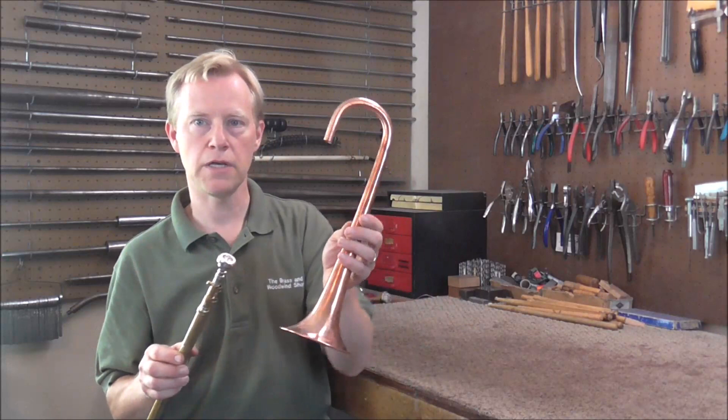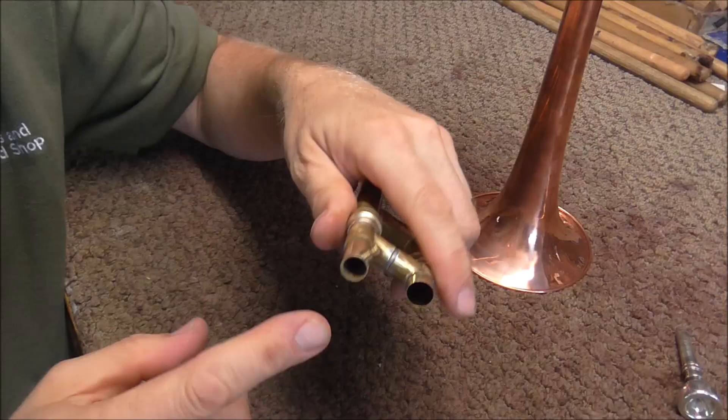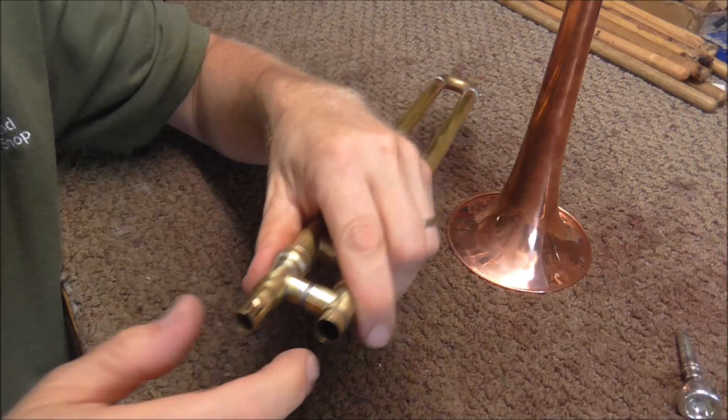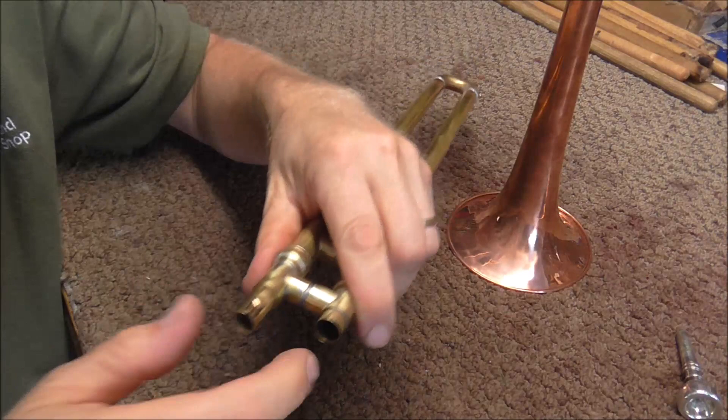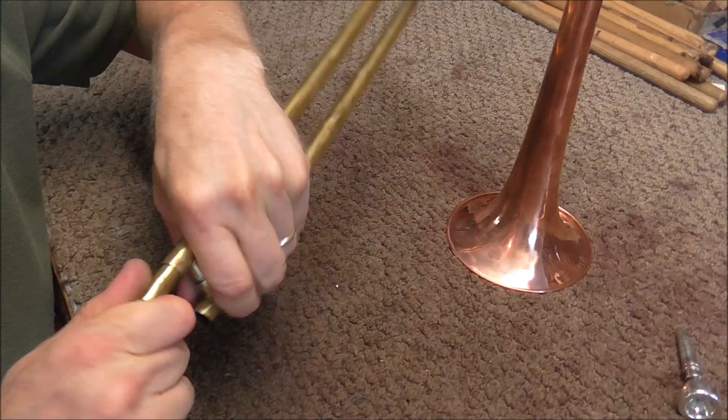Some viewers have asked about how to tune the slide trumpet, wondering if it was going to be a tunable bell or a tunable lead pipe. After working on it, I decided I'm going to make a tunable lead pipe. The lead pipe that I put inside of the slide has a tight fit and there's no air leakage. I soldered a draw knob onto the lead pipe, which helps you pull it in and out and twist it. You just push it in as far as you need to go to keep it in tune.